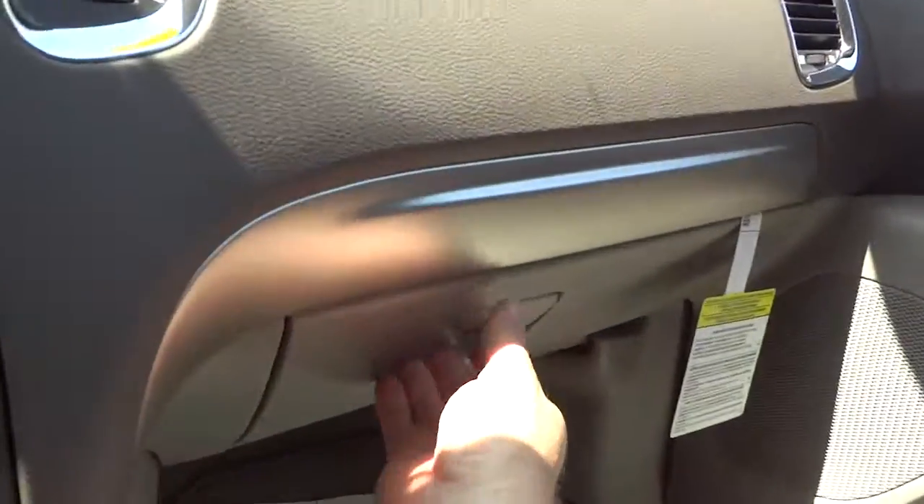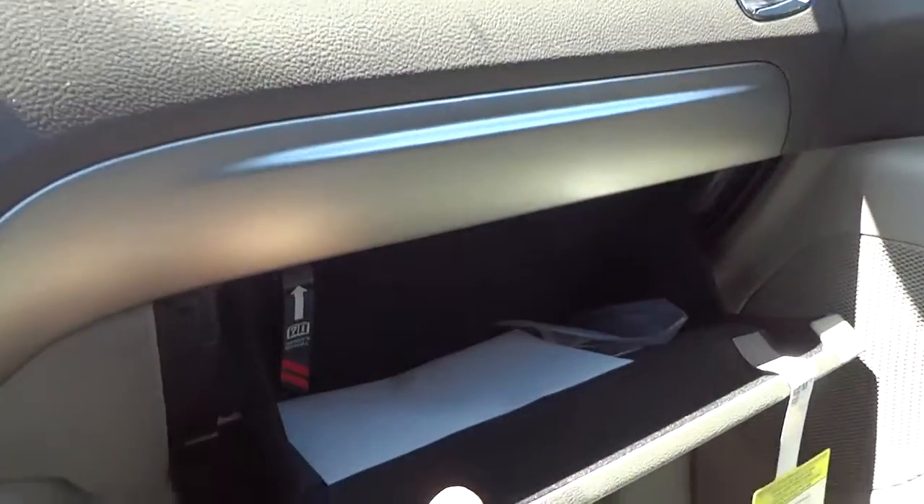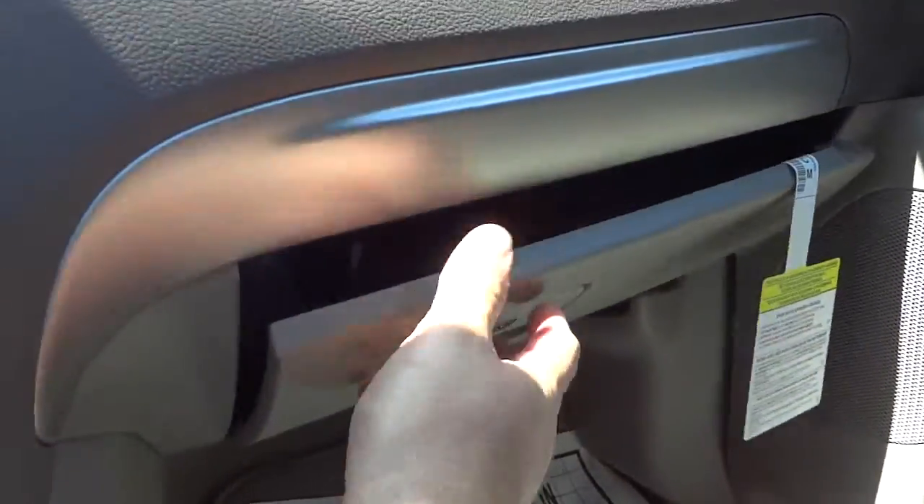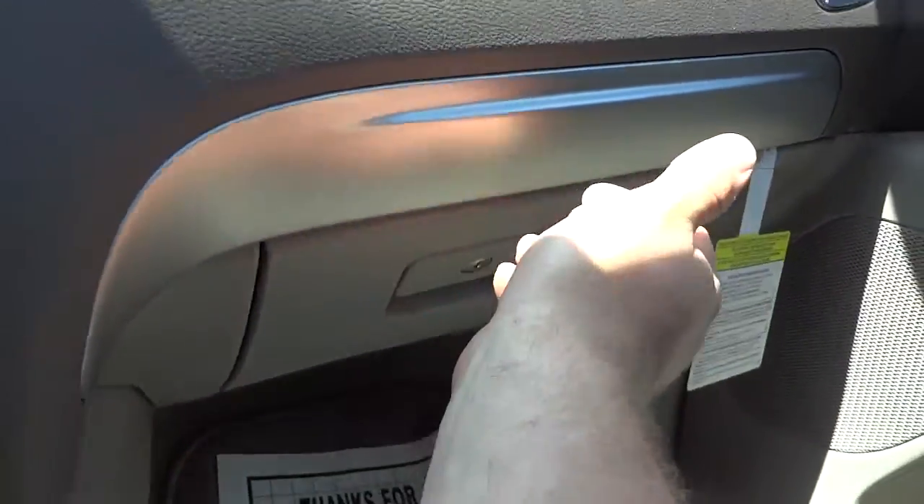There's your glove compartment, which has plenty of room. It's felt-padded on the inside, so you don't have to worry about things getting scratched that you put in there.